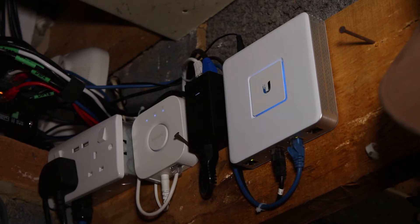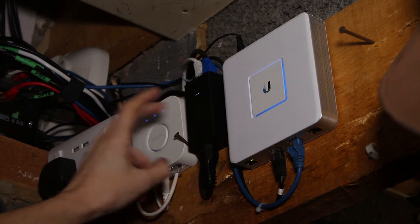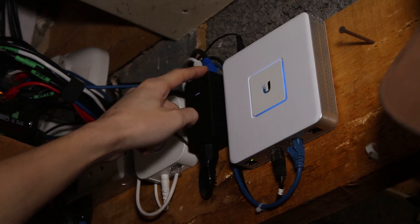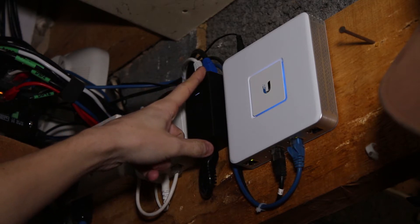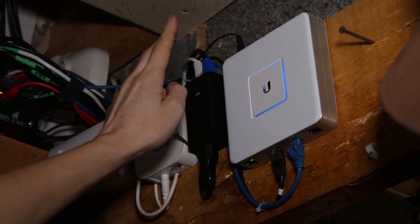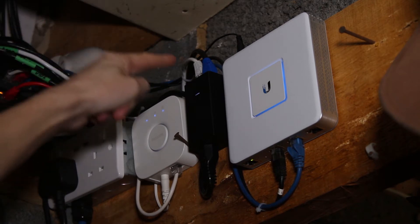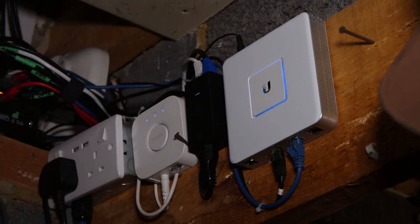That's pretty much the gateway. It's pretty simple to set up — just plug it in and go. Moving on to the access point: the access point isn't located in here, but the power for it is. This little black box here is a PoE injector — power over ethernet injector. It takes mains voltage in, goes through the little transformer, and sends out 24 volts over PoE. That black cable with the blue connector goes up to the access point.